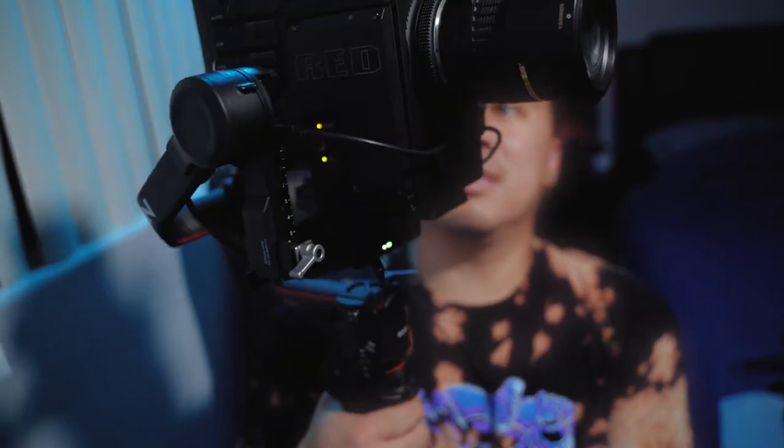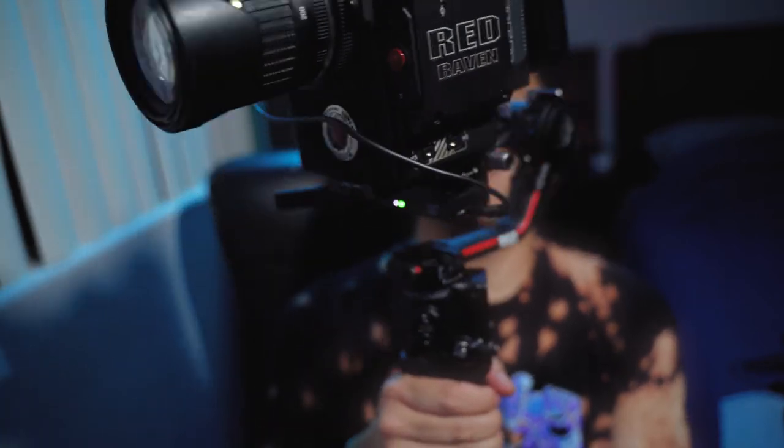Ladies and gentlemen, this is the Ronin RS2. So far my review with the RED camera: it's pushing the limits but it's holding it on pretty well. I don't recommend doing it all the time, but if you want to use it to get nice shots, try not to build it out too heavy and you might be able to pull it off. Just be careful, because it's not the lightest thing in the world to carry. But other than that, it's very, very sturdy and strong.